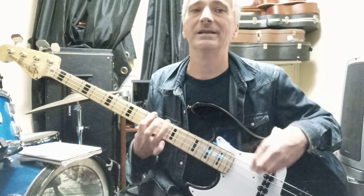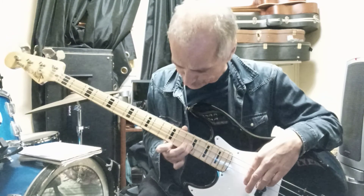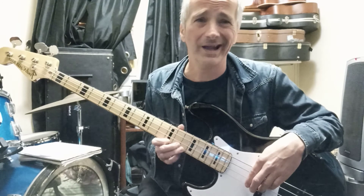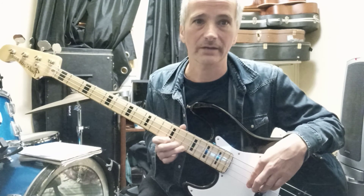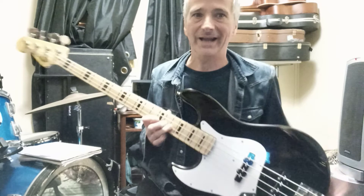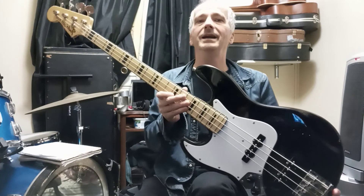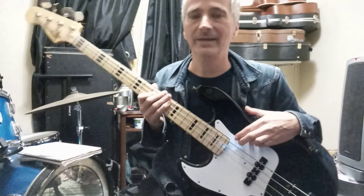I was just looking at Guitar Center to see — I would have paid a few hundred dollars for one for sure, like $800 or $900. So I got the bass that I wanted for way cheaper. This thing rocks, man.